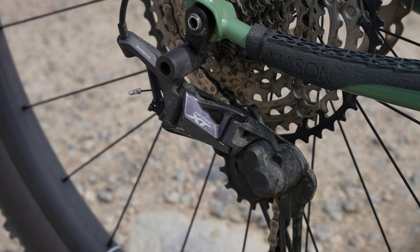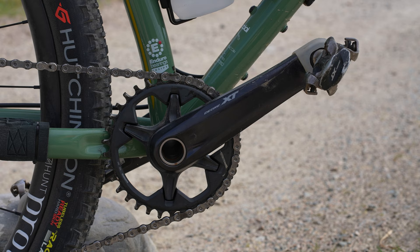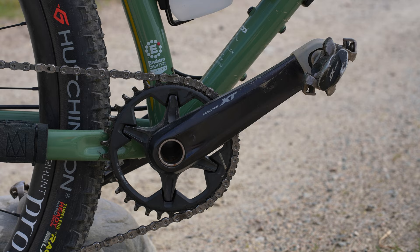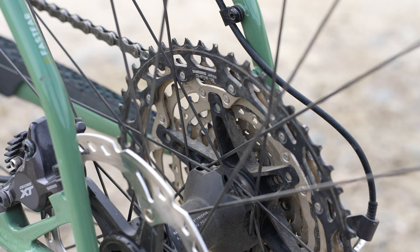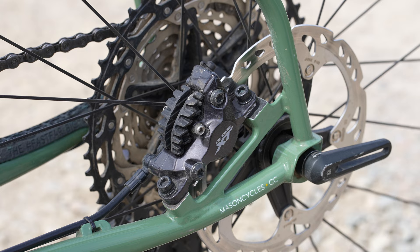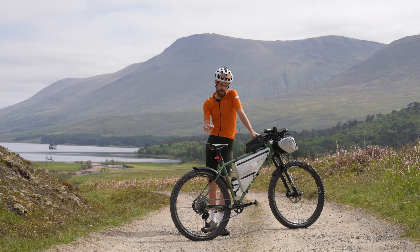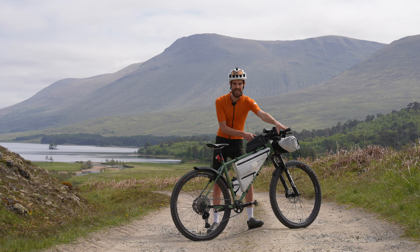Groupset-wise I'm running Shimano Deore XT — super reliable 1x12. I'm running a 34-tooth front chainring and a 10-51 at the rear, which gives me a really nice easy climbing gear when I need it. Brakes are also Shimano XT. The only non-standard part for this groupset is my bottom bracket — I'm running Enduro Bearings' MAX hit bottom bracket, which is designed more for mountain biking and runs bigger ball bearings, so it should be really tough and indestructible.